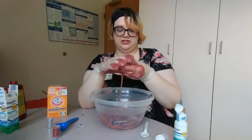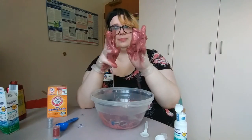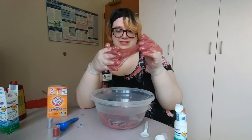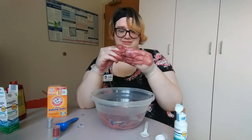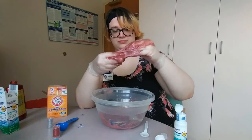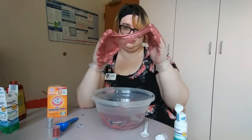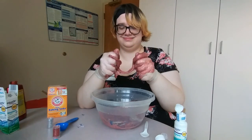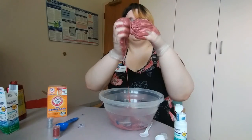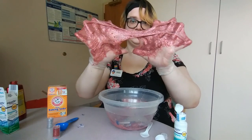But once you're all done, it should have this sort of consistency where it'll stick together and fall apart as you play with it — just like the slime on Nickelodeon. There we go. That's how you make your very own batch of glittery slime.